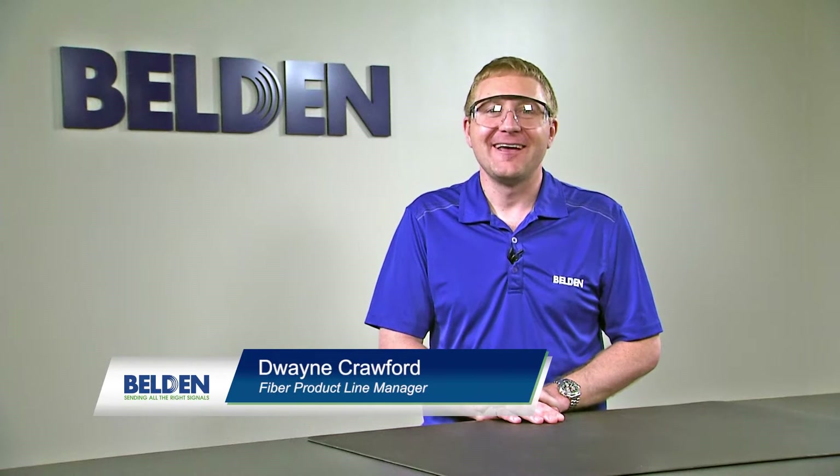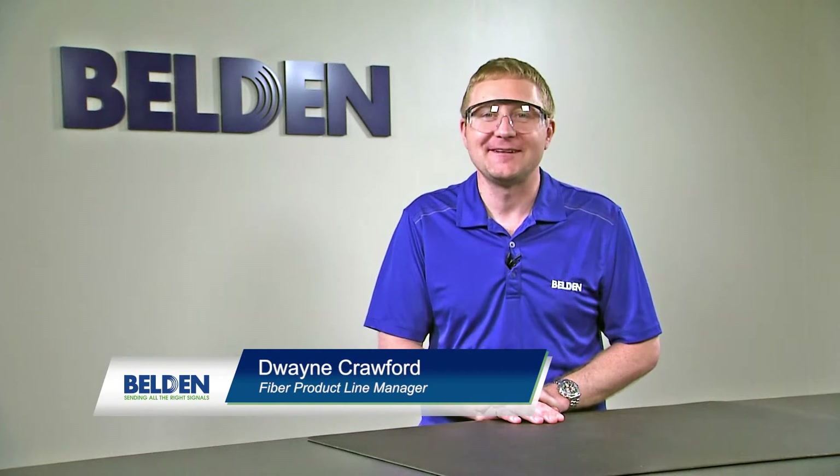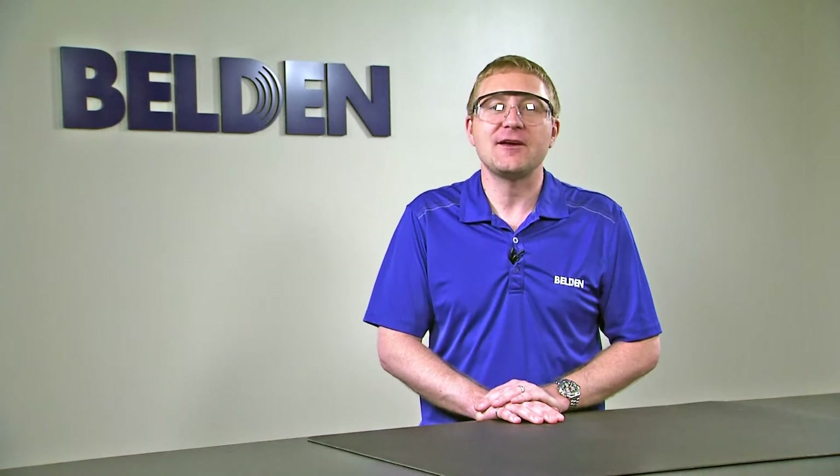Hi, my name is Duane Crawford and I'm the Fiber Product Line Manager at Belden. In this video, we're going to talk about preparing jacketed fiber for installation into the Brilliance Universal Connector.